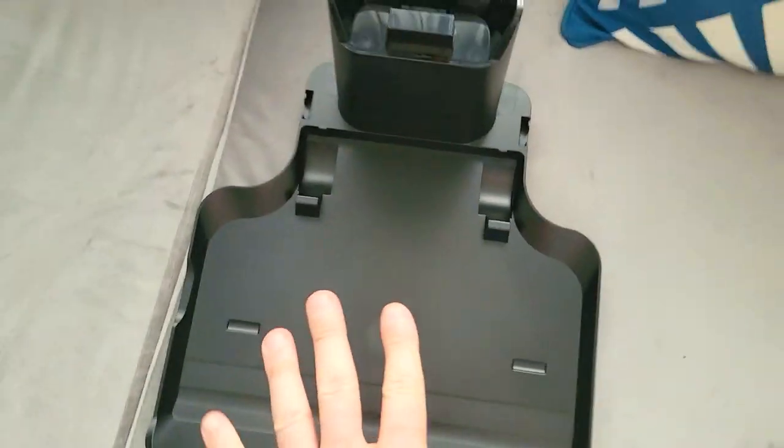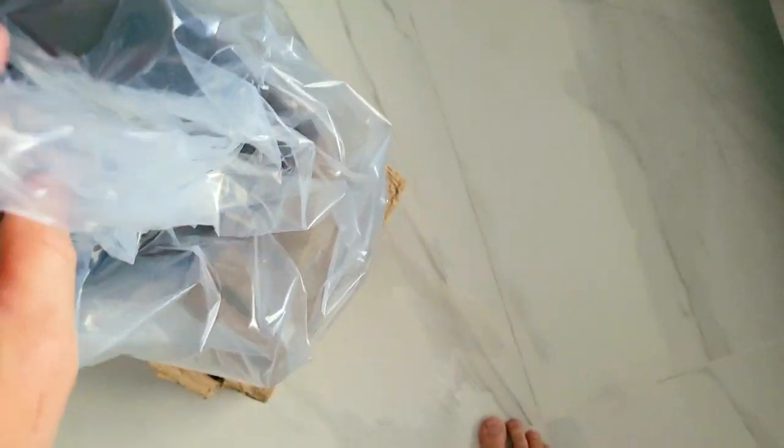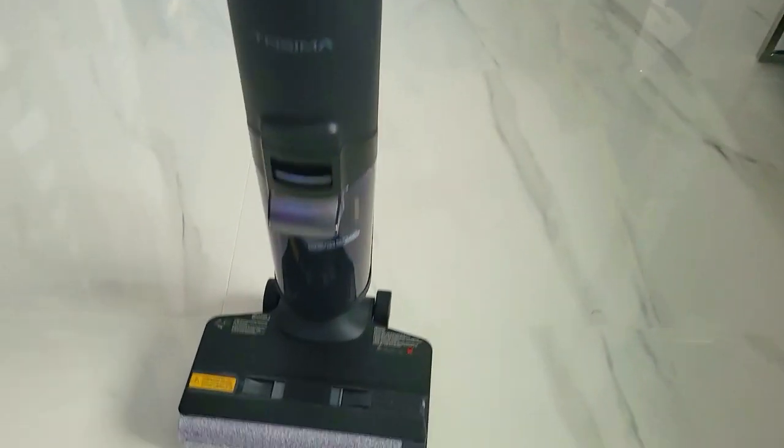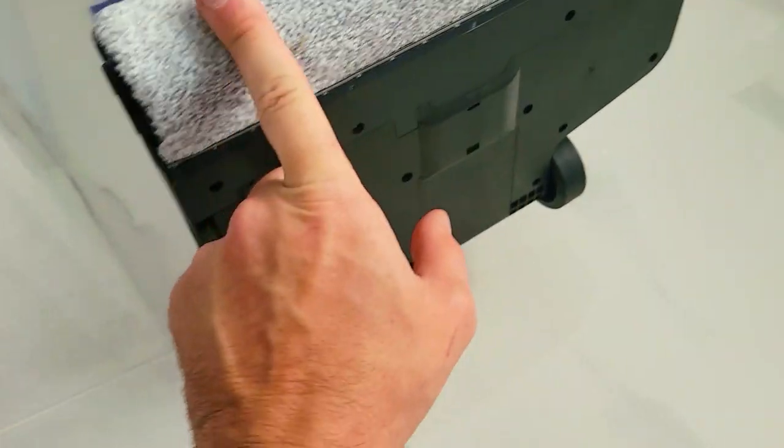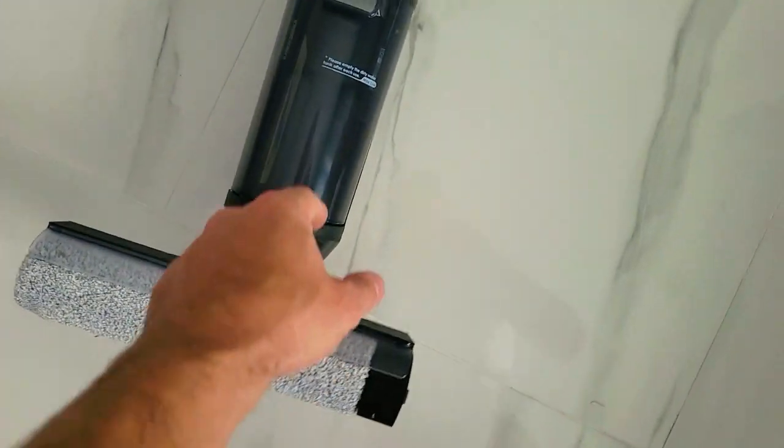I feel like I'm opening up a spaceship. This is your handle, this is your base — with charging. The base is nice and thick and large. And now for the guest of honor — here it is! It does not weigh little, that's for sure. The second brush roller is located right here and this is for the cleaning of your floors.